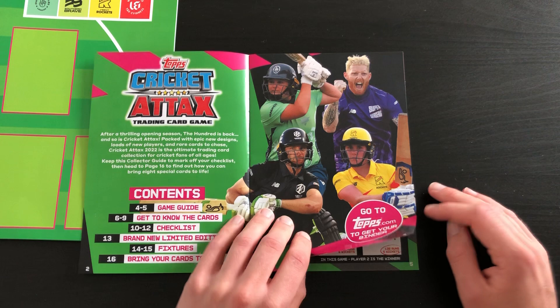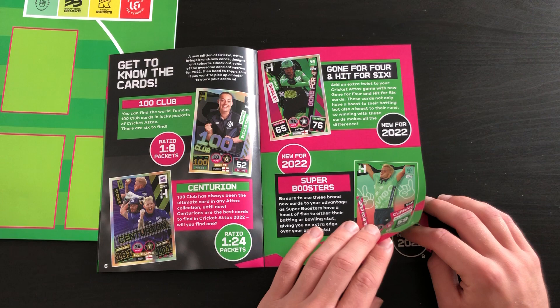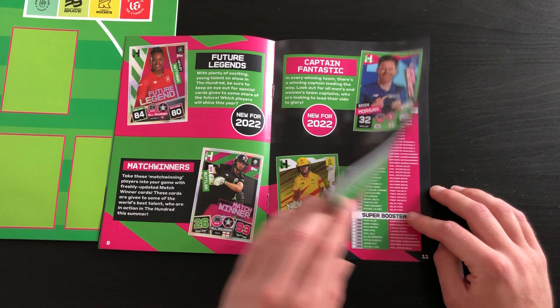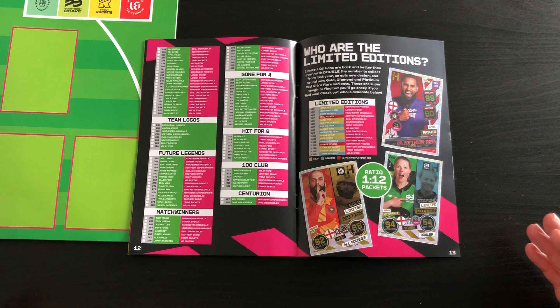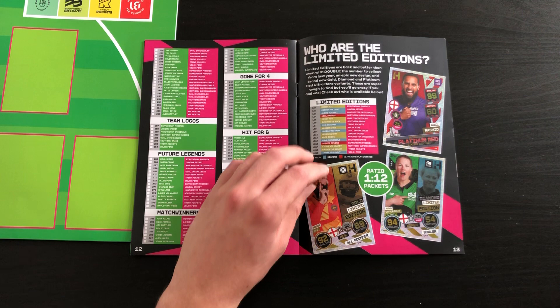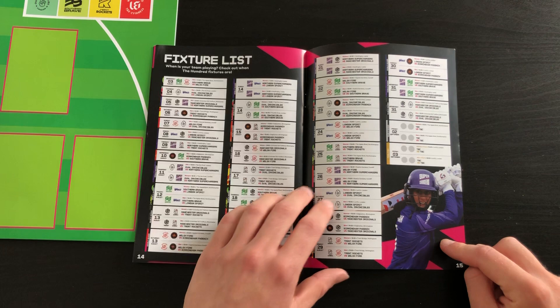We then have this 100 collector guide - won't spend too long on it, but as with every Topps and Panini collection we get how to play, get to know your cards. I'd love to get one of these Centurions, especially that Ben Stokes one - that's a fantastic card to get. Then obviously some future legends which are new signings. And there's the checklist - really really nice looking, a lot bigger and better than last year's collection with a load of limited editions, including these new Platinum Red Ultra variants which are slightly on the difficult side to get. And then here's the fixture list, which is a really nice little touch.